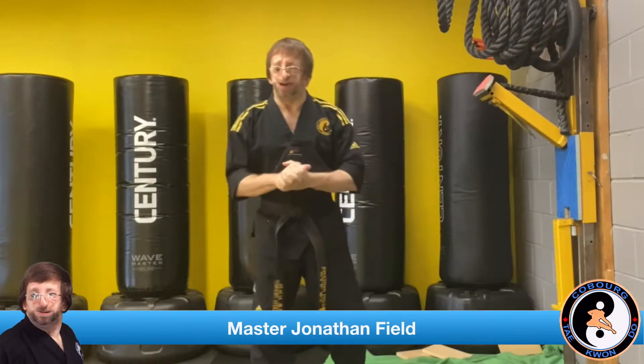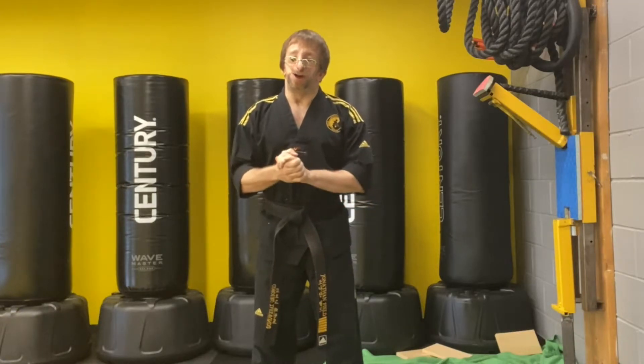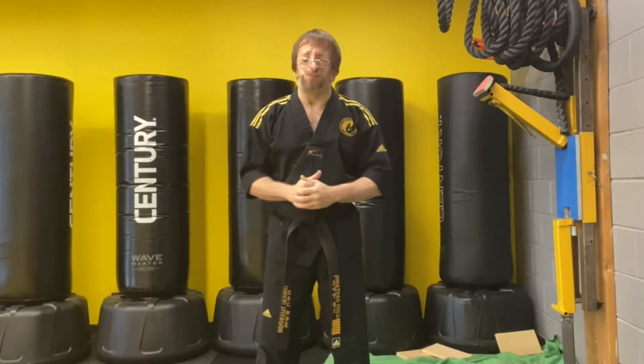Matthew Johnson here and in today's video I'm going to show you how to do side kicks while breaking the boards for Taekwondo and breaking competitions.